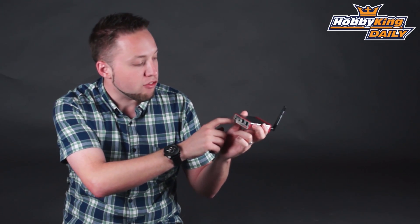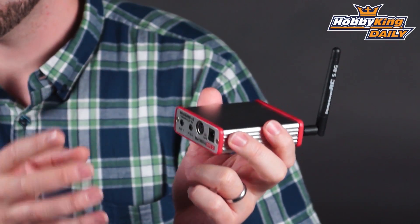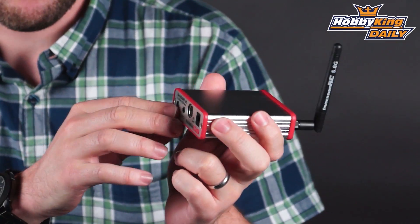The unit has two separate AV outputs. These use a 3.5 millimeter standard four-pole jack, so this will carry your audio and video signal through one plug — very convenient.